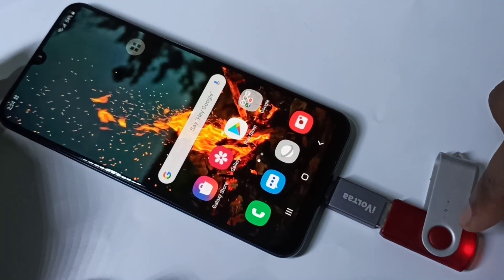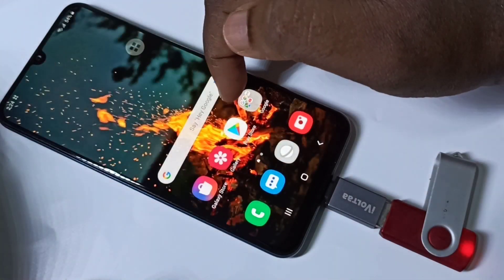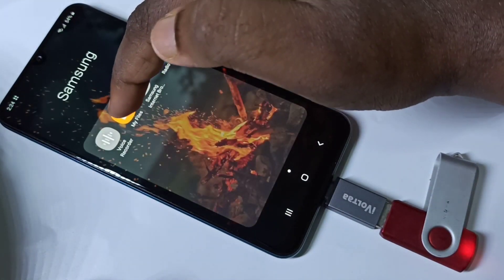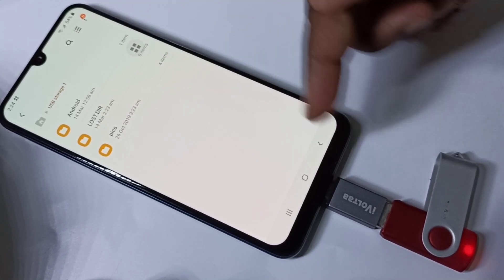You can see the pendrive has been detected. Here you can see the notification. Go to My Files, tap on My Files, then tap on USB storage. Here you can see the folders from this pendrive.